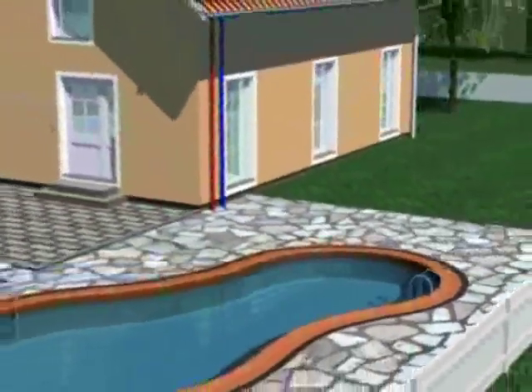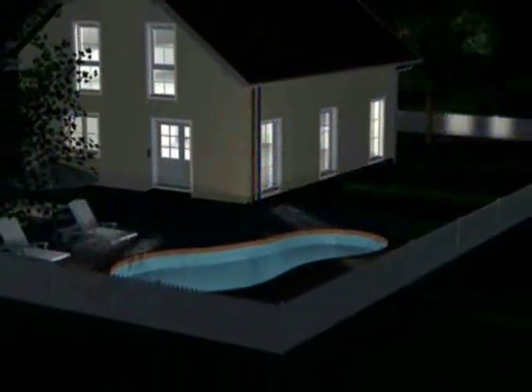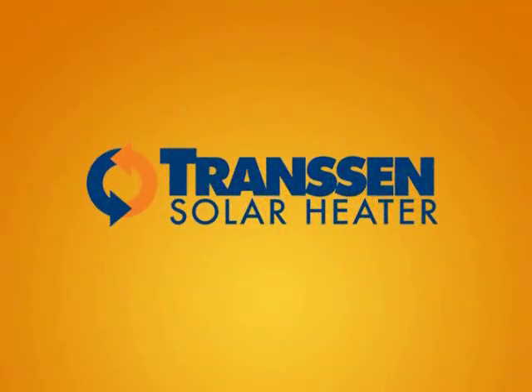The water will always be at the right temperature, during day or night. Not to mention the savings on the energy bill. How about knowing more about everything Transim has to offer you?